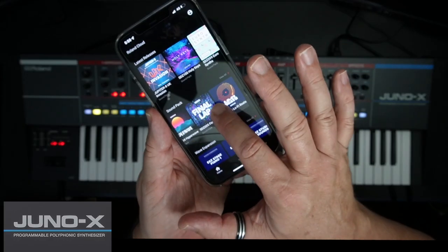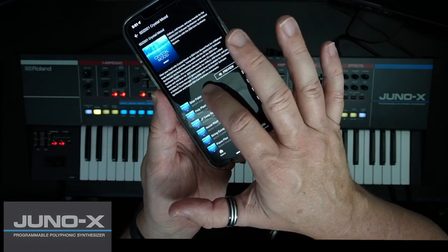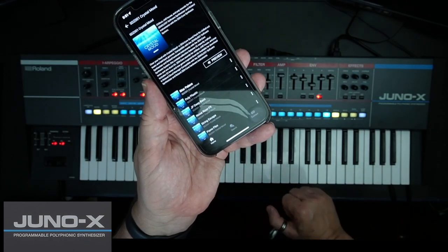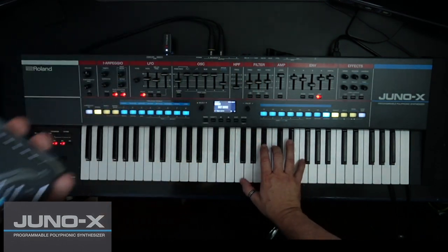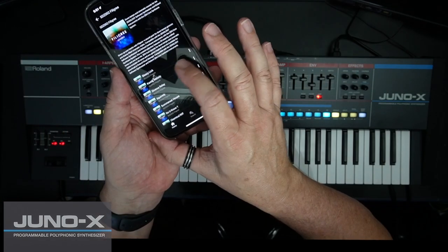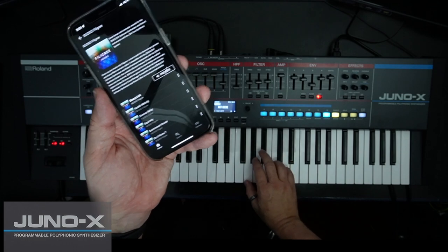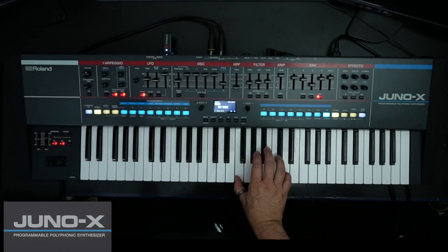The Juno X is ready to connect to Roland Cloud. With the release of Juno X, customers can join Roland Cloud and use the WC-1 Roland Cloud Connect as well. Various models such as Jupiter 8, JD 800 and Vocal Designer can be installed and used together with the Juno and Zencore synths.